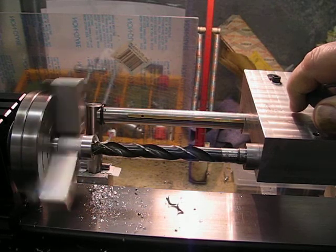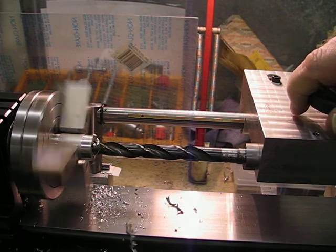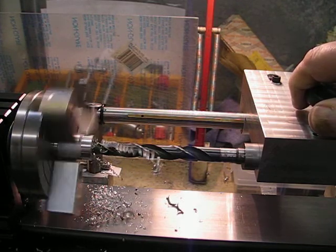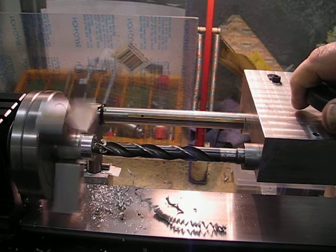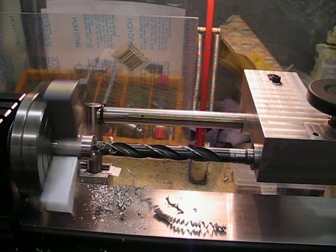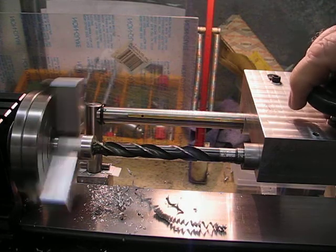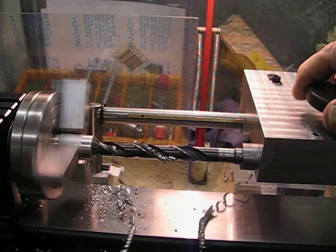It's still cutting on one flute but that's okay — I can always sharpen up the drill bit later on. It's cutting okay. It certainly needs the cutting oil, but that's a fair size drill bit going from a quarter inch up to 7/16, and that's doing nicely.